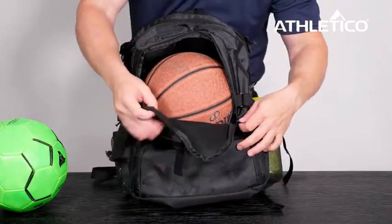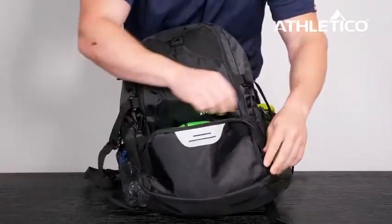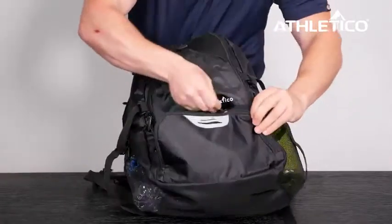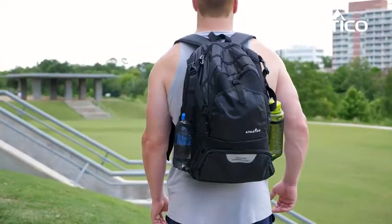Kids and parents love the National Soccer Backpack because it's water resistant, rip resistant, and has reflective safety accents, which is perfect for on and off the field. Get yours today and get in the game with the National Soccer Backpack.